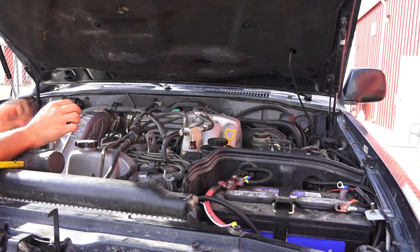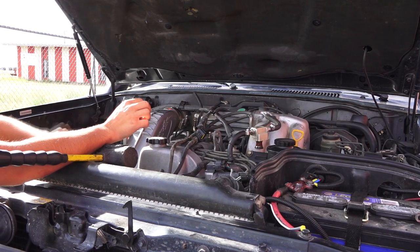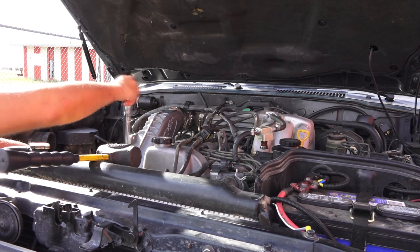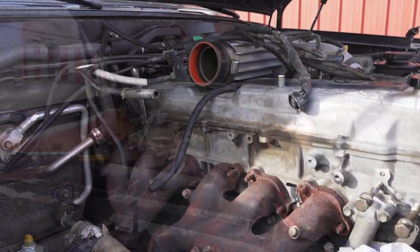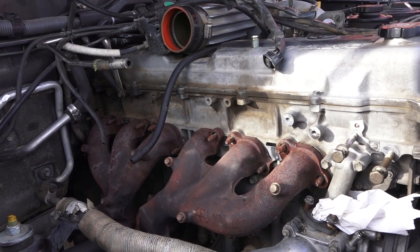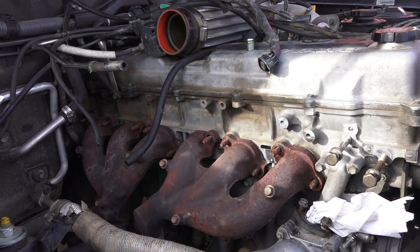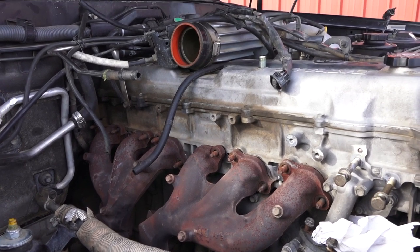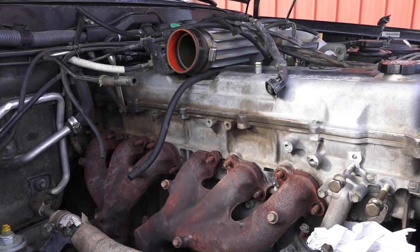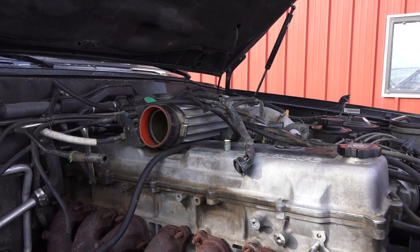Right now the only deadline we have is a scheduled Moab trip on the 27th, which is about three weeks away. I'm pretty sure we will be done by then. The supercharger is removed, the exhaust manifold shields are removed, and we're removing the exhaust manifolds now. I think we're going to call it a day once we remove the manifolds, and tomorrow we'll get to removing the intake manifold and everything around it.